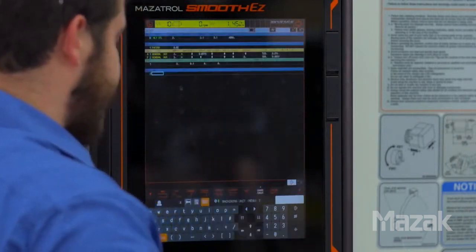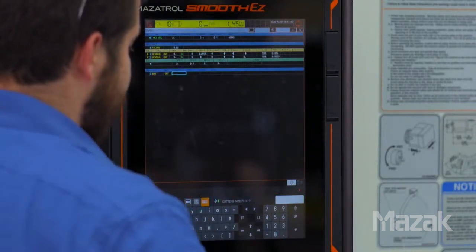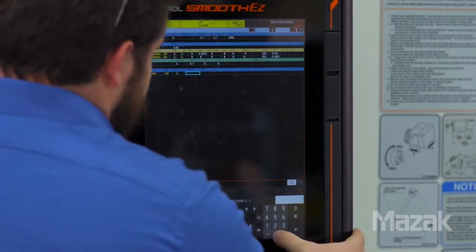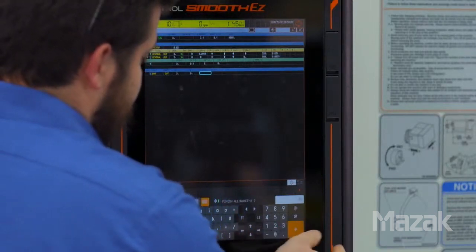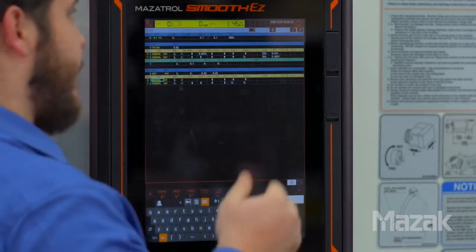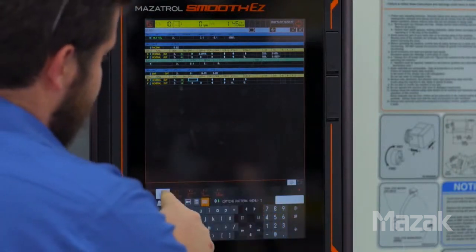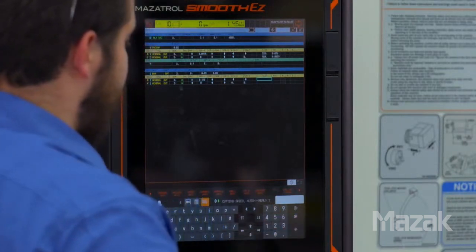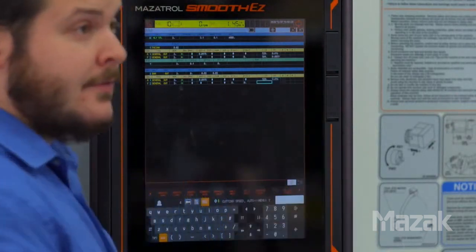We'll move on to our next unit, which is going to be a bar out function. Our cutting point in X is going to be three inches, and the cutting point in Z is going to start at 0. Our finish in X and in Z — we're going to leave 30 thousandths on both surfaces to clean up. The shape function is populated again with cutting conditions. We're going to use pattern 0 with a depth of 118 thousandths. We'll use carbide auto for our cutting speed and feed rate, and then do the same for our finish pass.